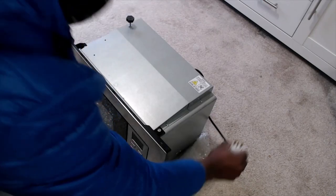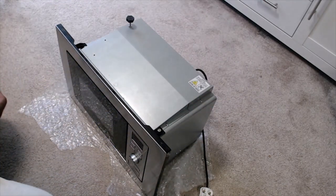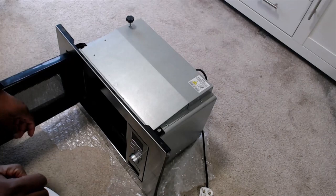Your first step should be to unplug the microwave from its socket. Once the microwave has been unplugged you should open the door.